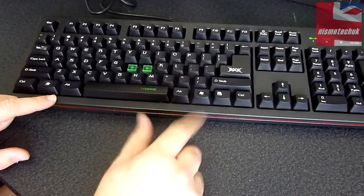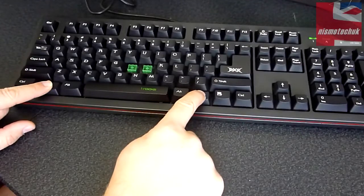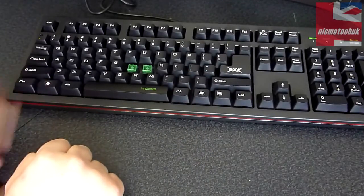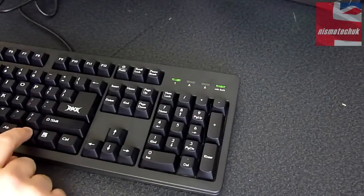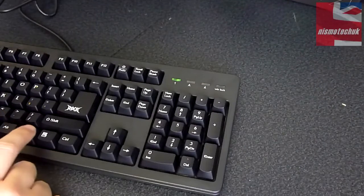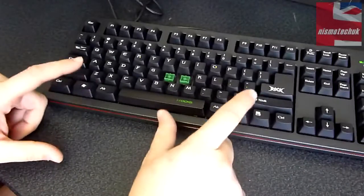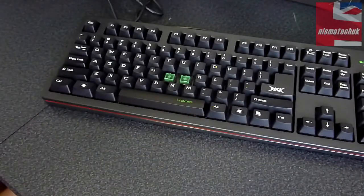One thing to notice — if you want to disable the Windows lock key, you basically hold down the right and left keys, and there you go, your Windows key is now disabled. If you keep an eye on that LED at the top, just holding the keys down — off it goes, and on it goes. So it's quite an unusual way of actually disabling the Windows key, but very quick and very efficient.